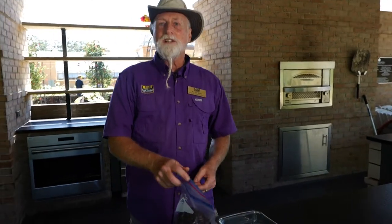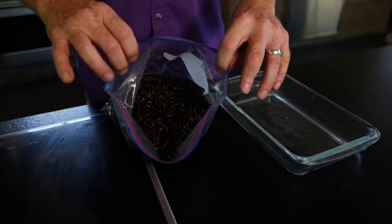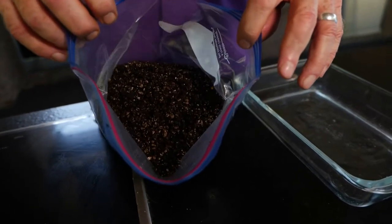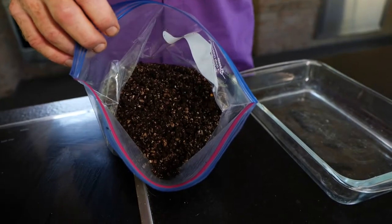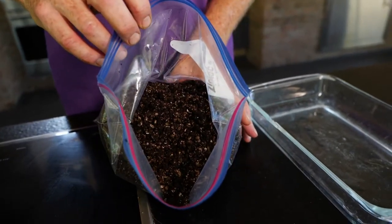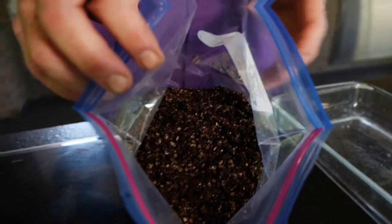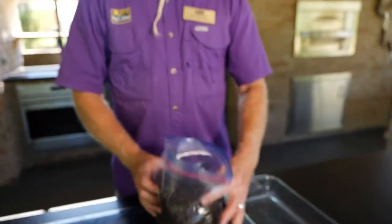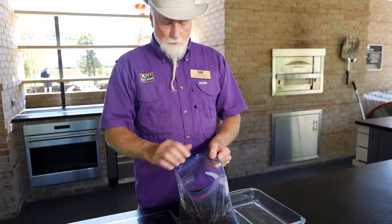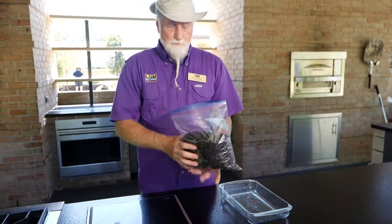So how do you sterilize potting media or soil with a microwave? Well, what I have here is some media from a rooting chamber. Make sure you check for our video on creating your own rooting chamber. But this is media that I'm going to start rooting cuttings in. Now for that, I really want it to be sterile. I've had this for a year or two and I want to reuse it.